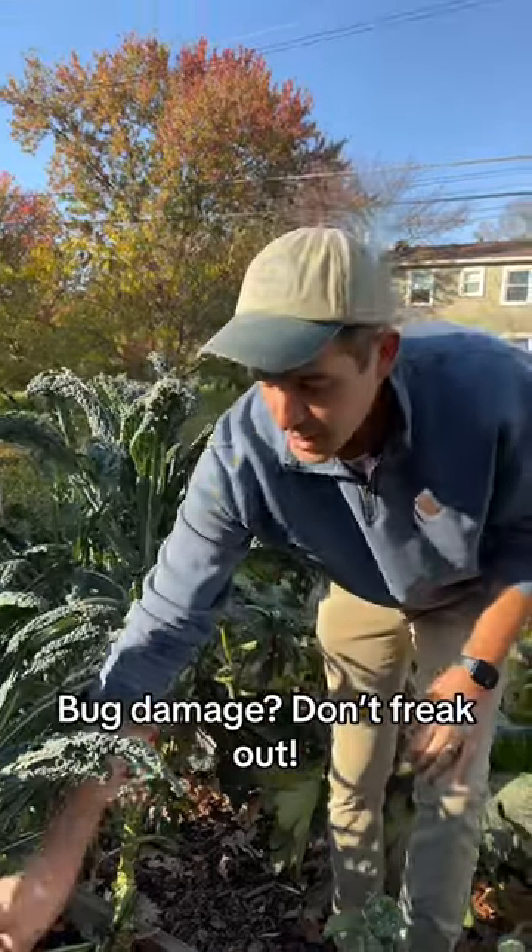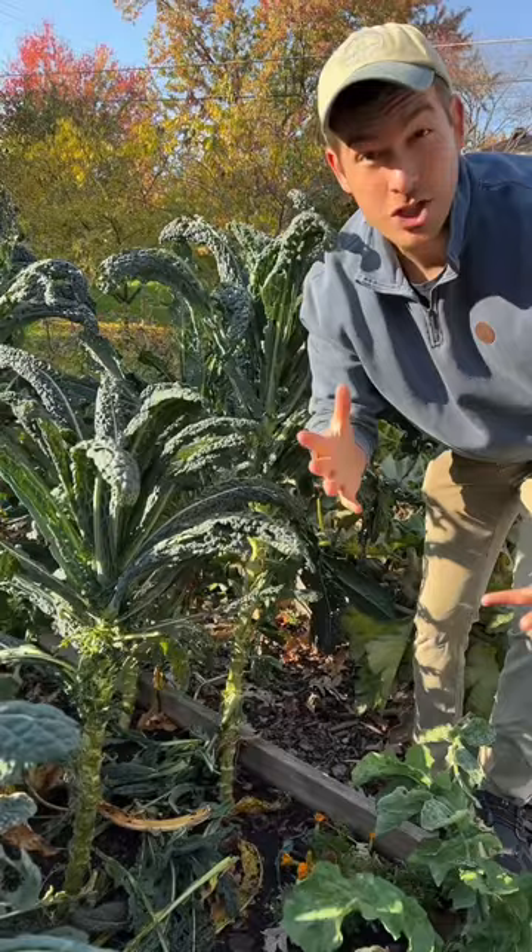If your leaves look like Swiss cheese from insects, don't get mad, get glad. Take them, break them down, throw them on the ground, just like that.